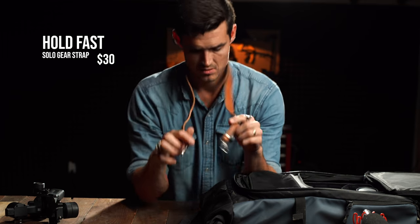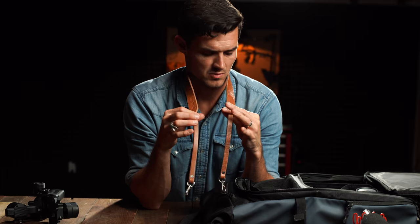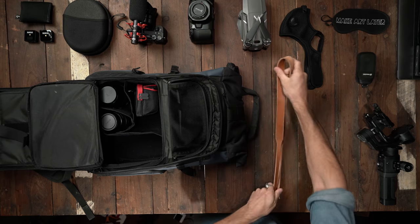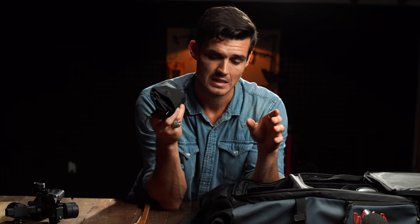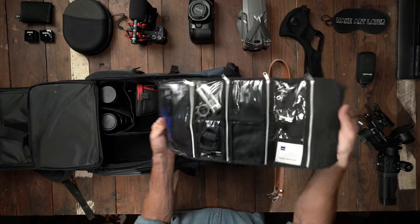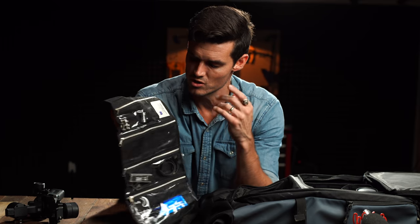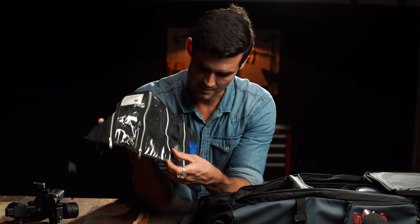Hold fast neck strap — super convenient. It's got clips that just go right onto the camera, plus it just goes so well with denim. I've got to be honest with you — it's a little girly of me, but I got a makeup bag. This is one of those little hacks. I used to use the bigger ones, now I use a smaller one. Great for screws, sensor or lens cleaner — I keep my tools in here, extra cables if I need a spare HDMI cable.